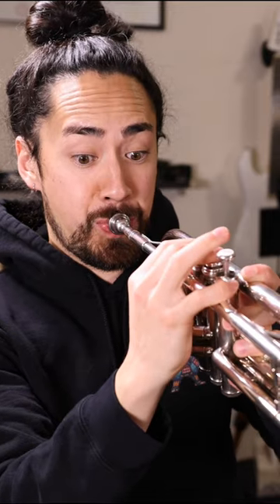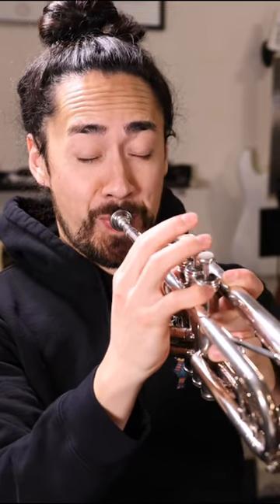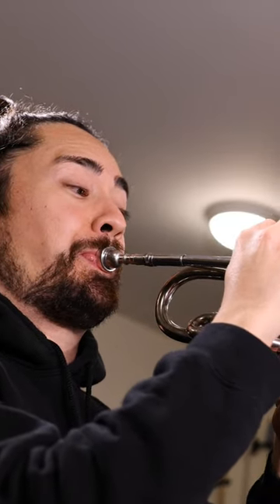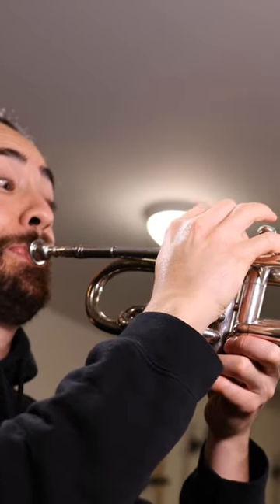Turns out the fingerings are the easiest part. Shaping my mouth so that the note actually sounds somewhat decent — that was tough. But with a bit of work, I was able to play the worst sounding major scale that I've ever played. Let's see if I can make something somewhat within the realm of music with that.